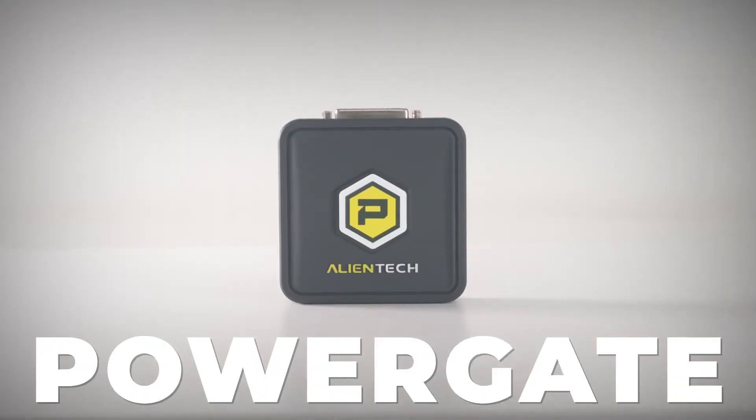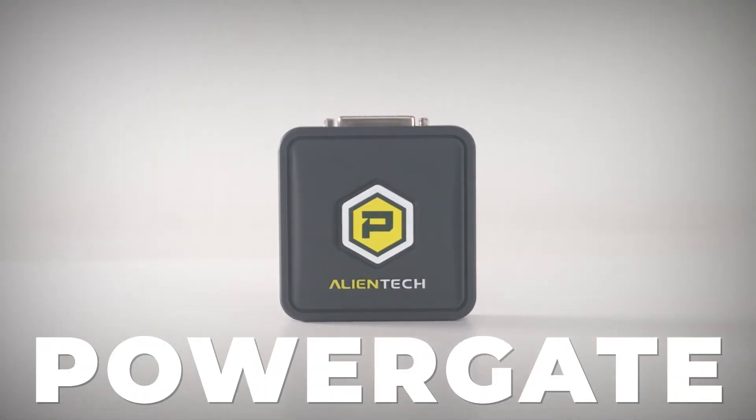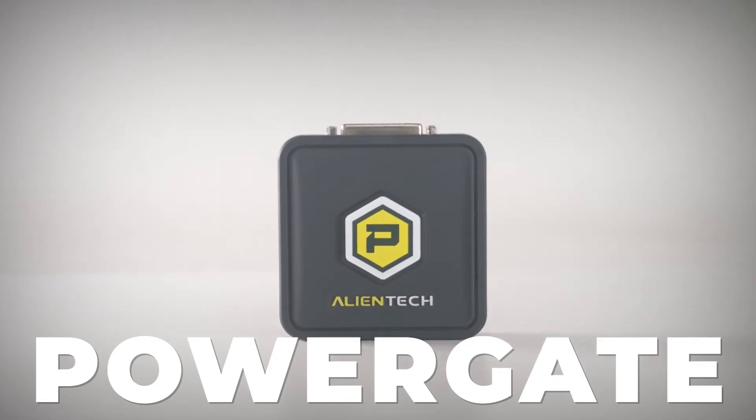Today we're going to talk you through how to use Alien Tech's all-new PowerGate device. Let's get started.